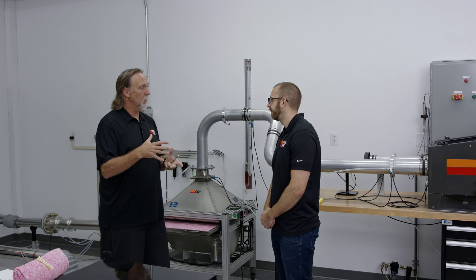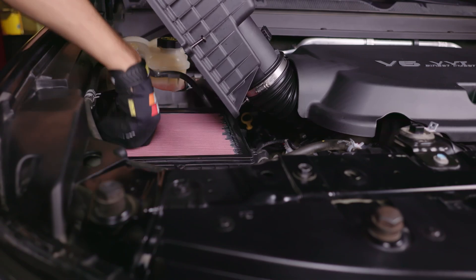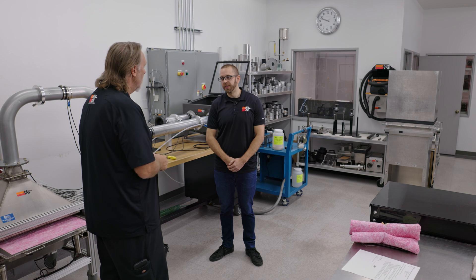So you're testing a cone filter — what happens if it's a flat panel, like a stock replacement filter? For panel filters we test them in the OE airbox. Everything is scientifically done to the ISO 5011 standard.